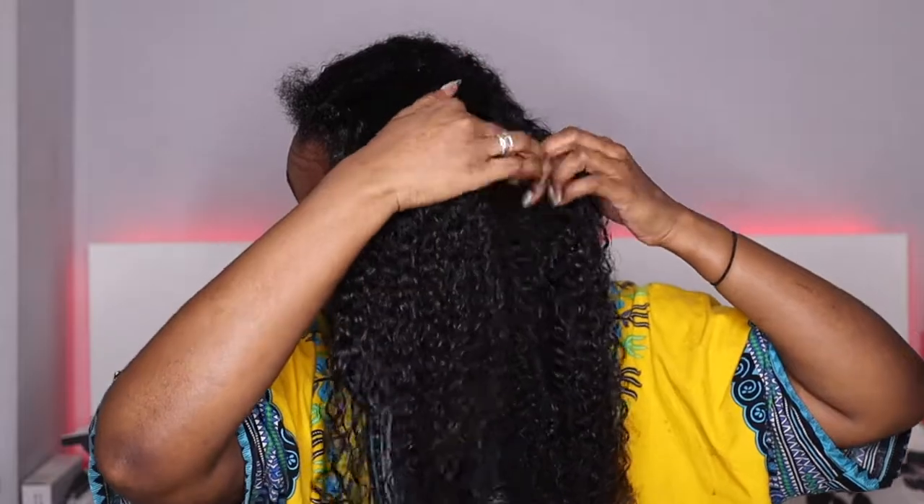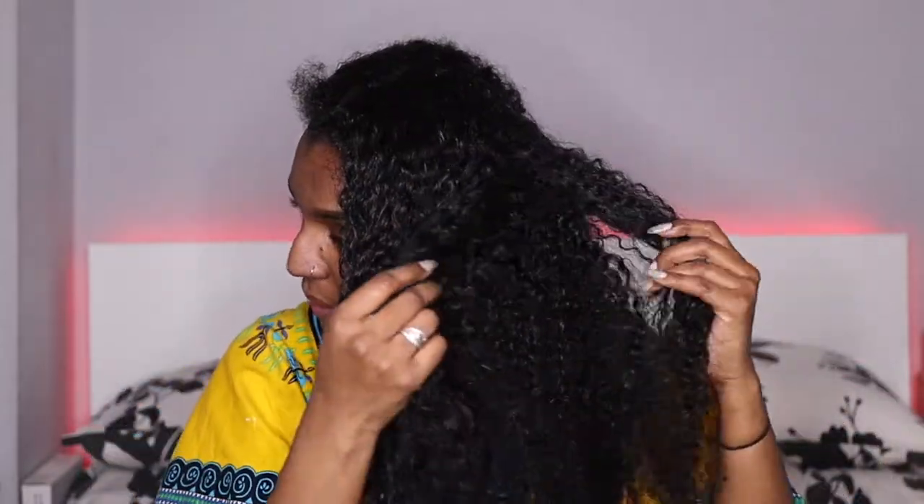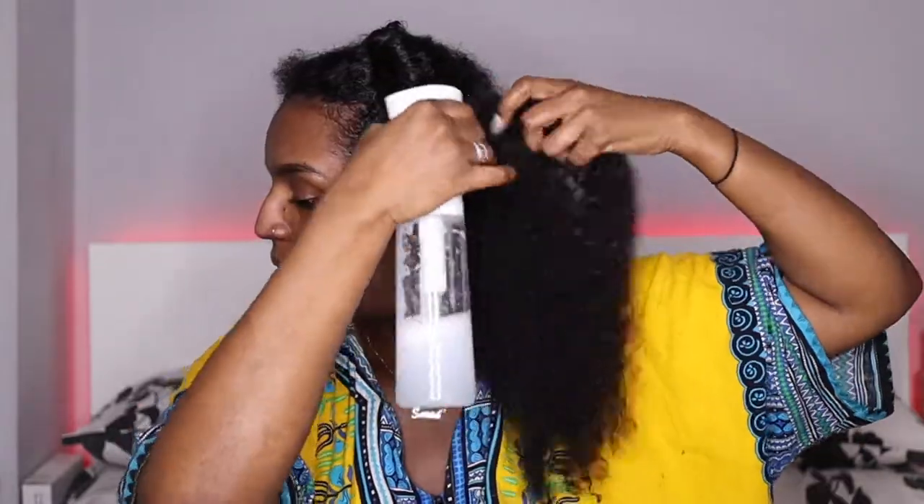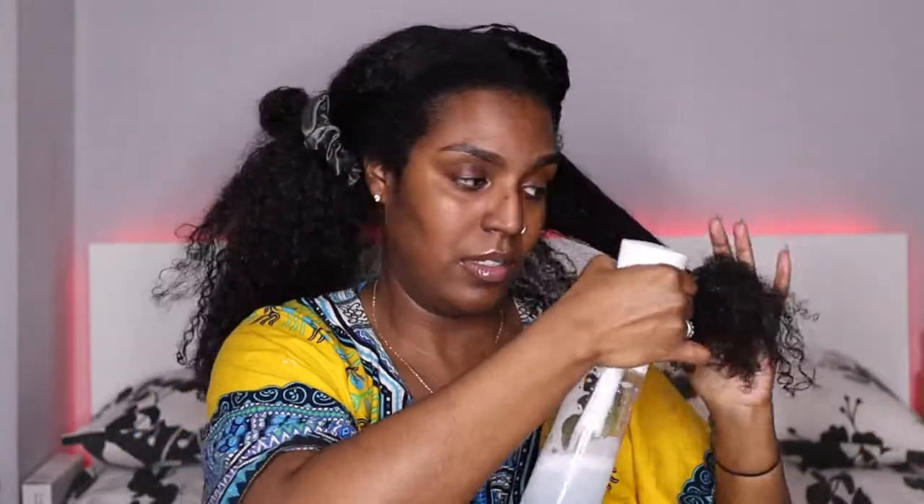I usually style my hair midweek mostly for content, but I don't often refresh my wash and gos — I usually do an updo or something like that. But I wanted to rock the curls today so here I am. What I'm doing first is wetting my hair with water and conditioner, just saturating the hair as much as I can, and starting to detangle using my fingers.